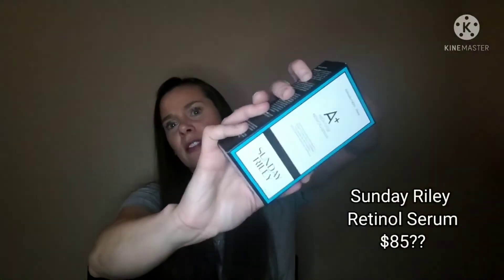So there's the Sunday Riley, which I love. This is an $85 retail value. I am out of this, and I'm very happy to have that back in my life.